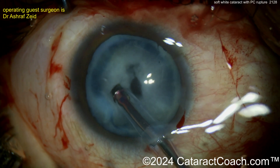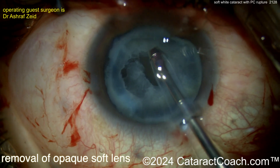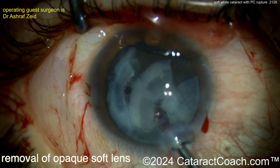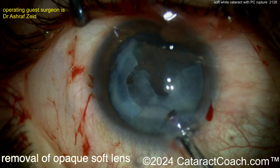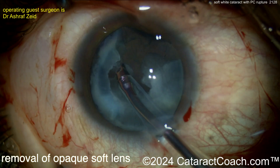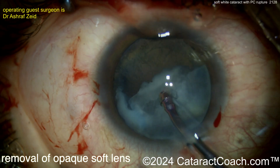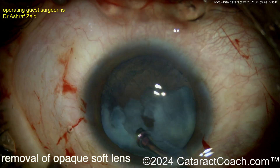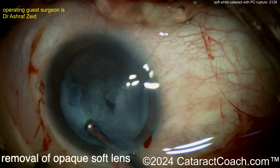Going in here trying to emulsify some of this lens material — note that no hydrodissection was performed, so now this lens can be brought up out of the bag in little pieces. Keep in mind there is a break in the central posterior capsule, so you may want to inject some dispersive viscoelastic through your side port down there to create a bit of a barrier.